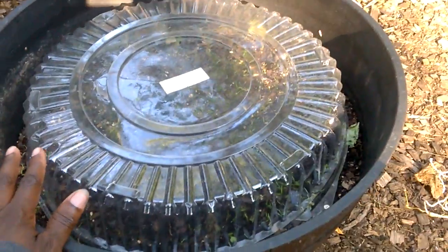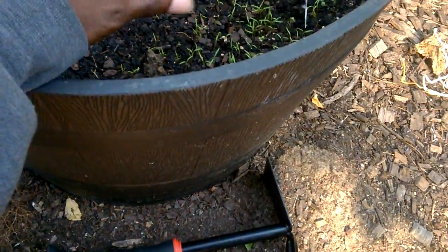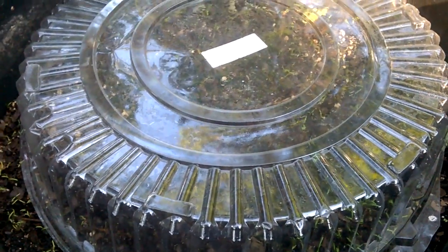Then I covered them with this dome, which is really just some kind of dessert tray top that happens to fit right on top of the container. A week later, we have germination — most if not all of the seeds have germinated. It's been my experience that when you grow plants to seed, the germination rate is much better compared to buying seed from the store.